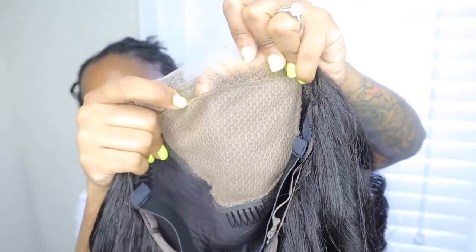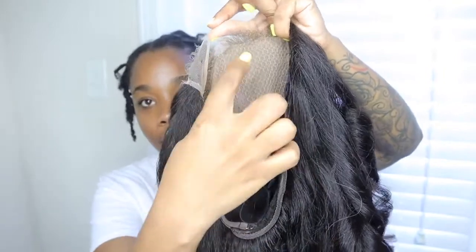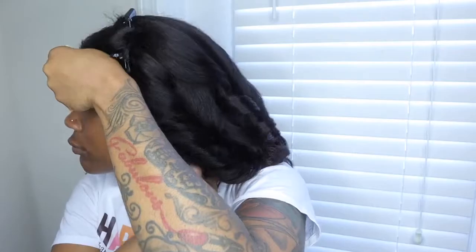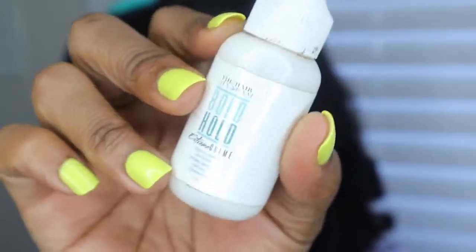So I do have a little bit of lace right here that's out and I already used my lace tint. I'm not trying to spray everywhere — I'm only trying to spray right here where the lace is. All right, so that looks a lot better. So I'm going to be using Bold Hold, but I'm like out of this.